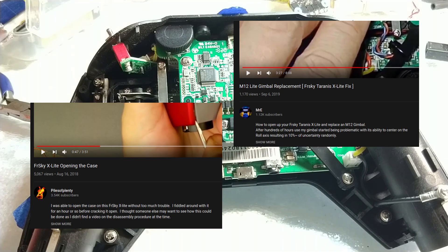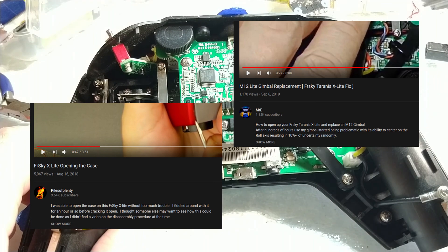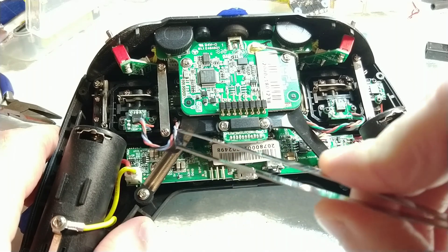Firstly, I'd like to thank Mr. E and Piles of Plenty for their videos on X-Lite repair.